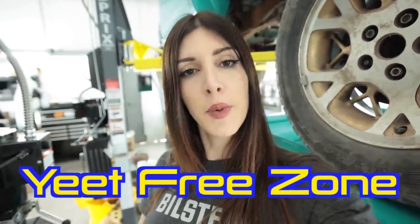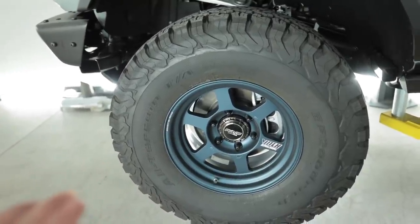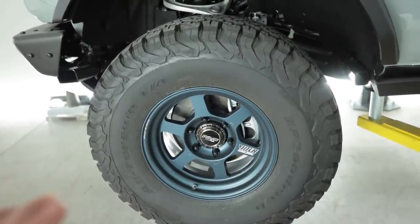So for those of you that have been watching this since I first got the Bronco, you know my intentions are not to make a yeet machine out of this. I'm trying to keep it subtle and tastefully upgraded. Subtle might not be exactly the correct word, considering I put TE37s on a Bronco, but you get my point here. It's light upgrades.